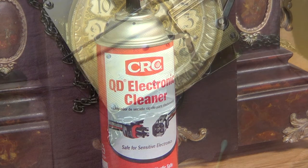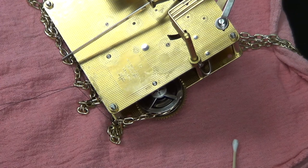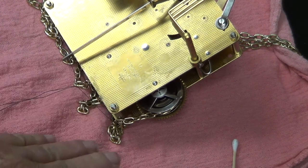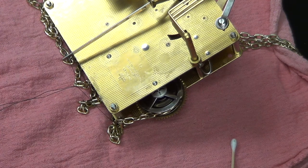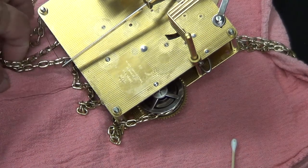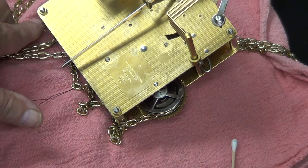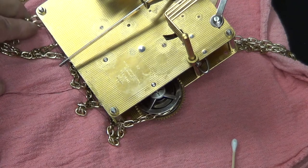I'm using some mechanic's pink cloth towels on the workbench. You might want to get an old t-shirt, old towel, or newspaper to put your clock on so you don't scratch your table. One thing I spaced off — before you undo your clock from the movement, make sure you string a wire or a fishing line through all the chains, then twist them shut. That'll help keep the chains from falling off the sprockets.